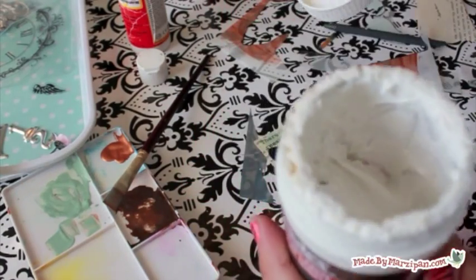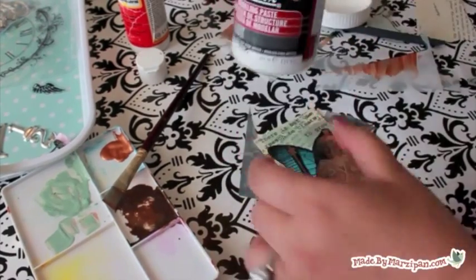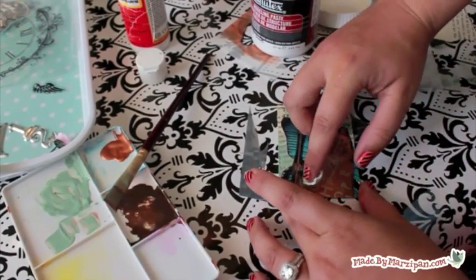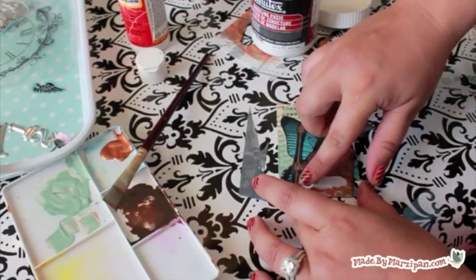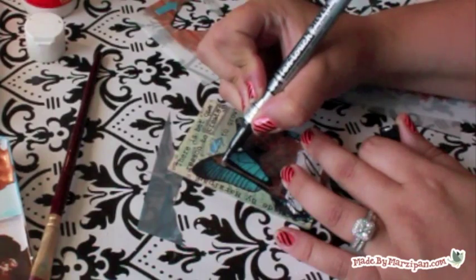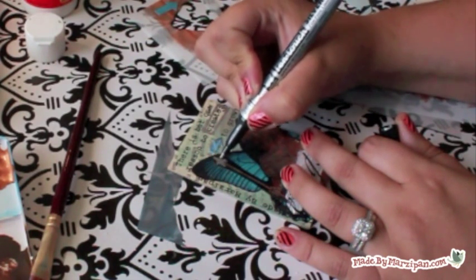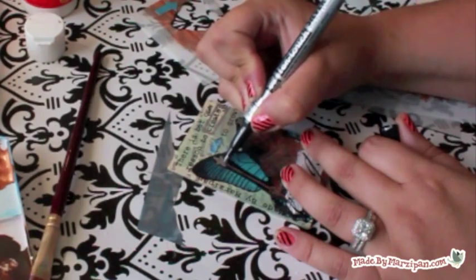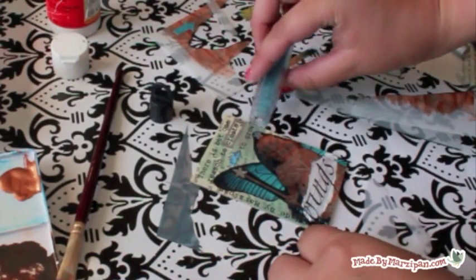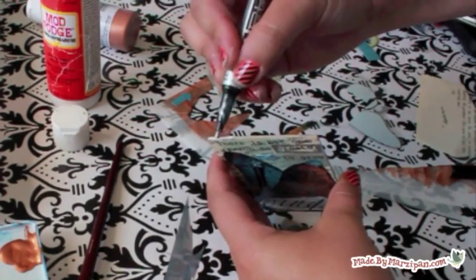I feel like my card could use more texture, so I'm adding a dab of Liquitex Modeling Paste at the bottom. While that dries, I'll embellish a little bit with the silver Pen Touch — it shows up very well on dark surfaces. I added another rub-on on top of the modeling paste once it dried. I put a touch of aqua glitter on every ATC I make, then I'll color the edges of my card with the Pen Touch to give it some shine.